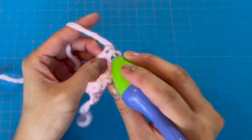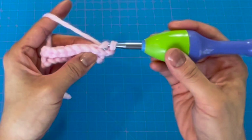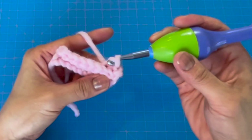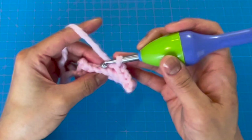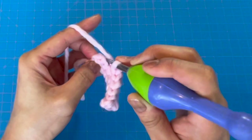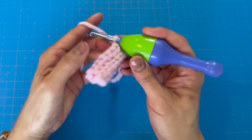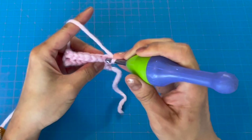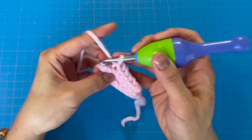Once we get to the end of the row, chain one, then insert the hook in the back loop only, yarn over, pull through one loop, then pull through the loop on the hook. Continue this for the eight slip stitches across the row. From this point we continue the pattern of creating rows with eight slip stitches and a chain-one turn until the entire band reaches about 19 inches long and stretches about 24–25 inches. Pause the video and continue making band rows until it reaches your desired length.